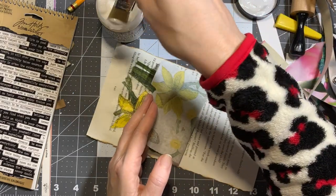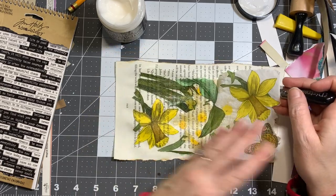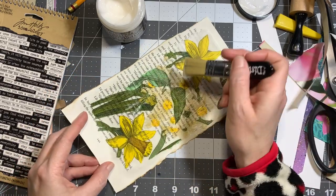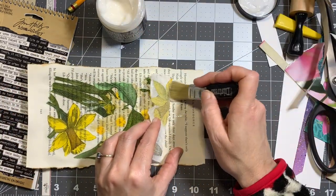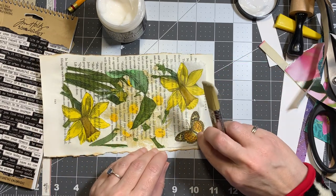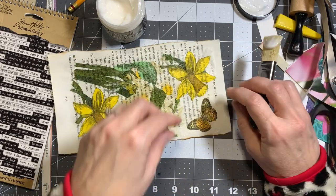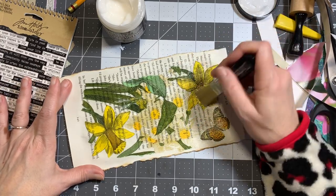Once the napkin gets wet with the medium, be careful not to rub over it too many times because you can put a hole in it. I've already gotten a hole in it right there, but that's okay — I don't let stuff like that stop me from using something I've made because it just adds character. Nothing you make is going to be perfect, and it shouldn't be perfect because we're human, not a machine. That's why handmade things are so great — every one you make is unique and different.